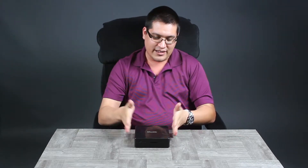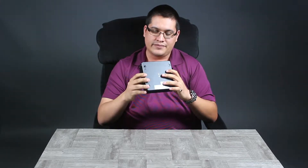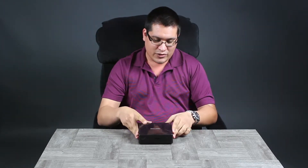I'm Roger from Shuttle here with another unit overview. I present to you this little unit — this is our NC03U, it's part of our nano lineup. Look at this thing — very small and quite a bit of punch to it. Let's jump into the breakdown.